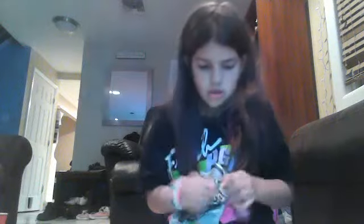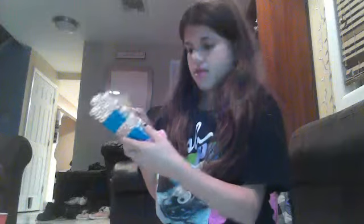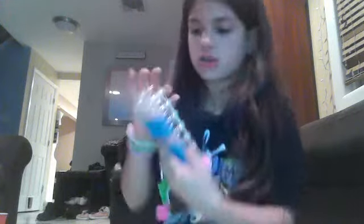You're just going to put it like that, and then you're going to take your single off your hook and you're just going to put it on like that. And then you're just going to hook it.